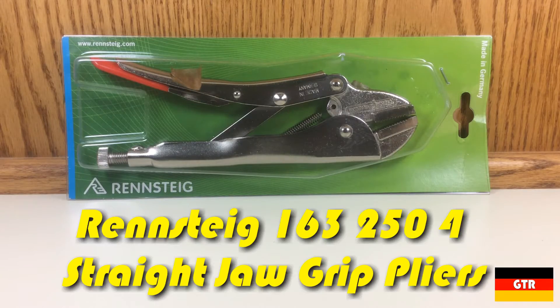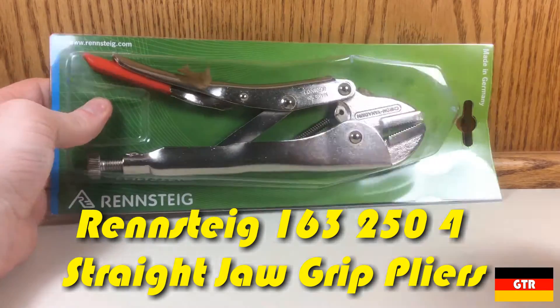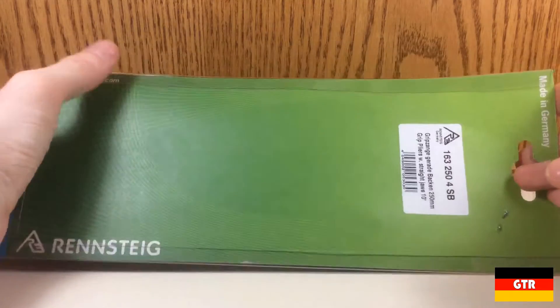Welcome everyone to German Tool Reviews. Today we have the Runschdug 1632504 straight jaw grip pliers. These are also known as vice grips or locking pliers.